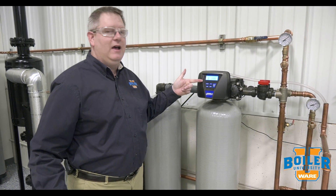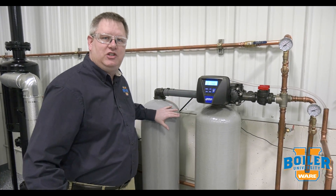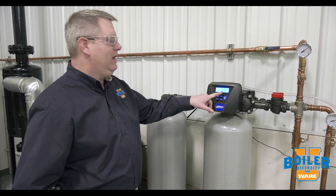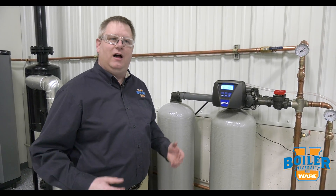Second, I like to take a look at the gallons remaining in which tank I'm softening with. In this case, unit B, and I've got 1,900 gallons remaining. If I document that, that's going to give me some information if I have problems in the future.